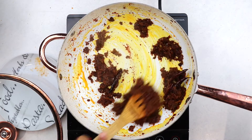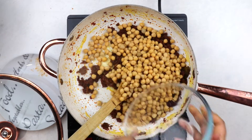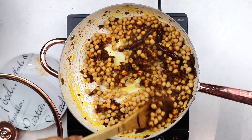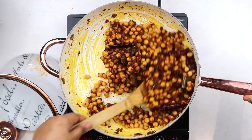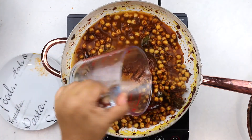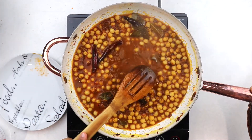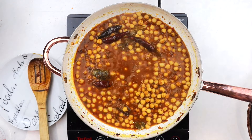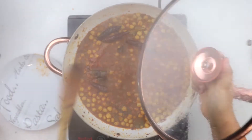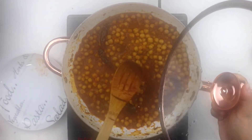Then add in the chili powder and fry it off as well. With the spices cooked down nicely, it's time to add in the chickpeas, stirring to combine everything very well. Saute the chickpeas for about two to three minutes and then add in your water — you can absolutely use some vegetable stock here as well. I'm using canned chickpeas that I've washed and drained completely, but if you want to prepare your chickpeas from scratch, you can soak some dried chickpeas and then boil them until they are softened.